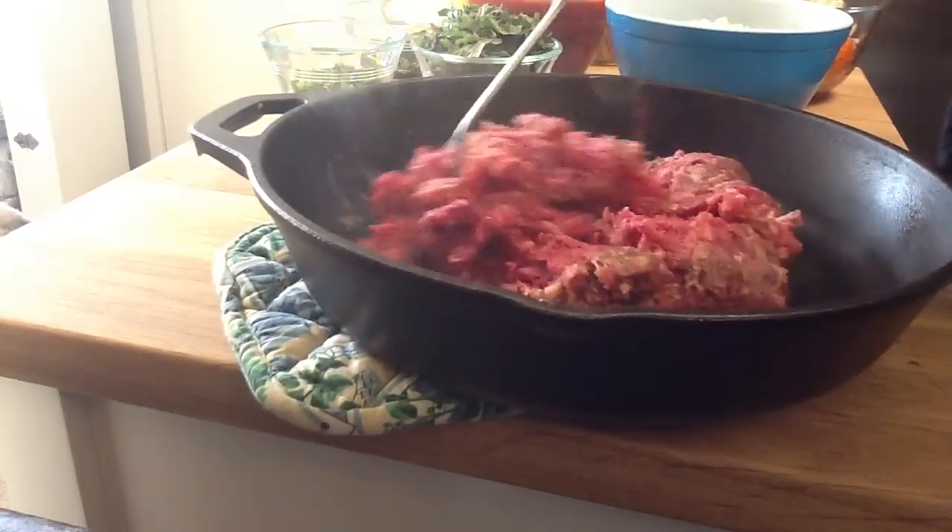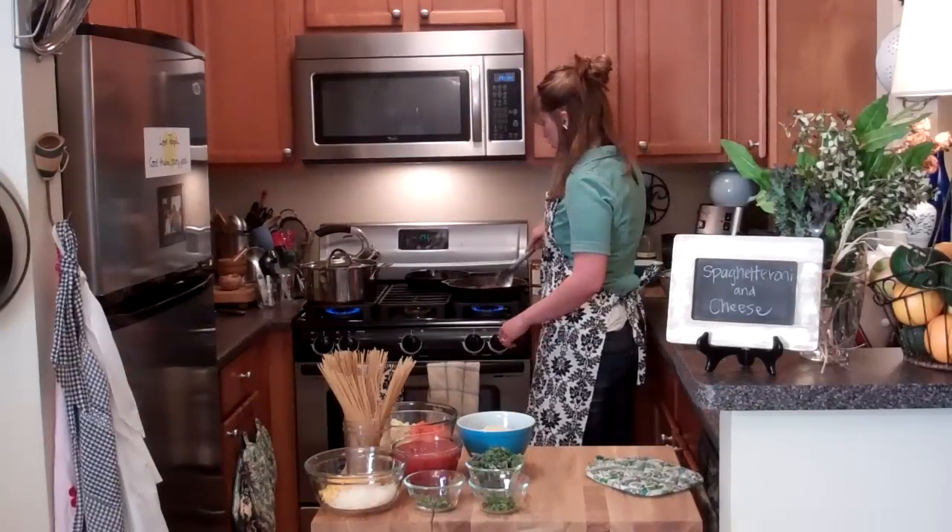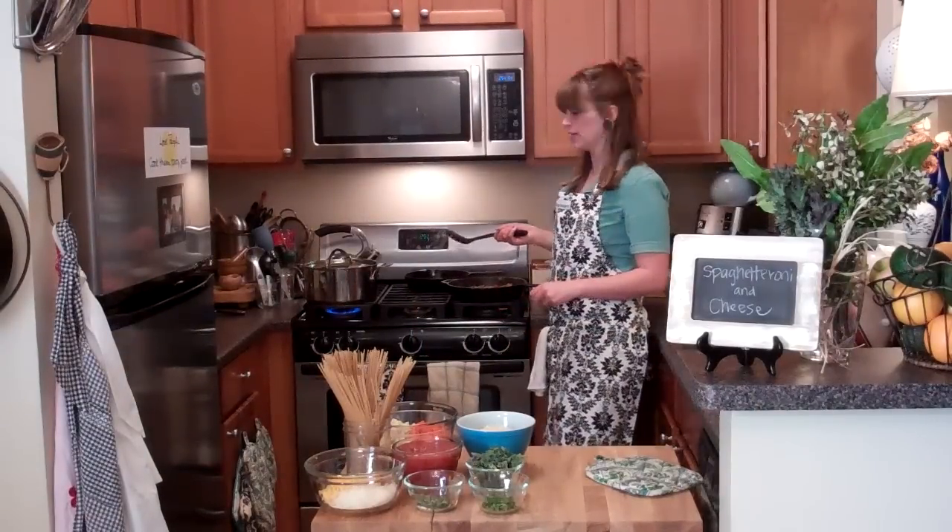I'm going to cook my meat. I like to use a potato masher. The beef is cooking. I am going to get the water boiling for my pasta now. We'll just stand here and wait — me and Brenda will have a staring contest. Let's see how our meat is doing. It's ready, so I'm just going to drain it.